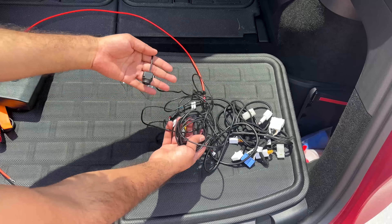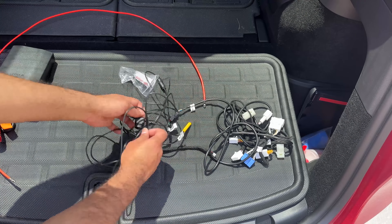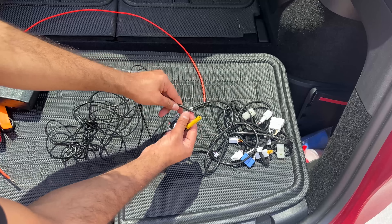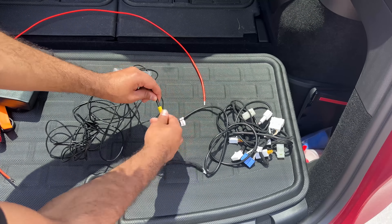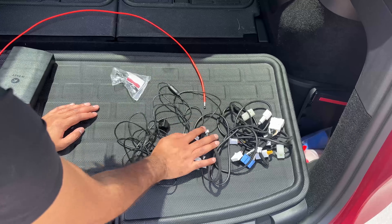For the camera itself, here is a very long camera cable because we have to route it all the way from the front. This lead goes and plugs in here, and then the remaining one plugs into the display itself. That is the entire wiring process.